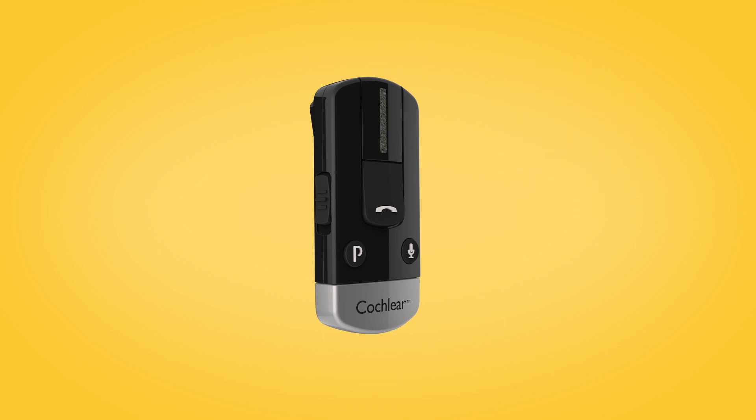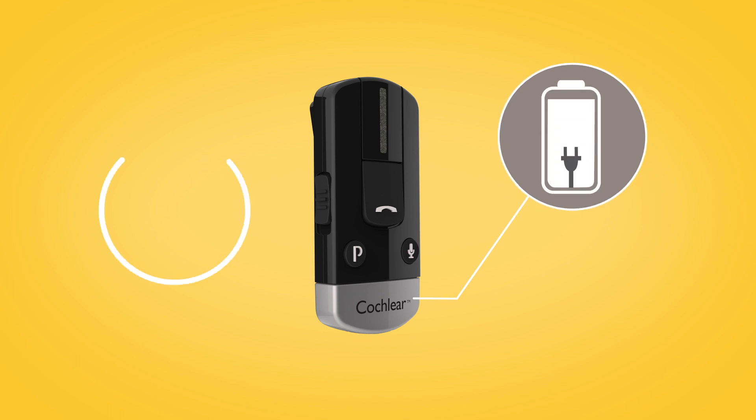Before using your foam clip for the first time, make sure it has been charged for at least three hours, even if the light indicates a full charge.